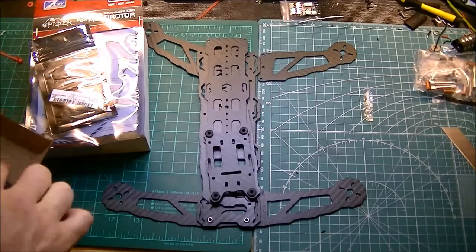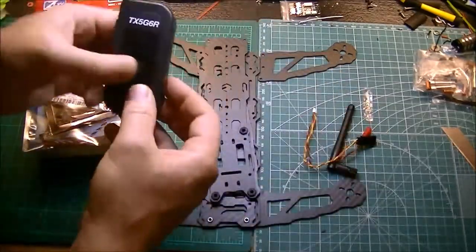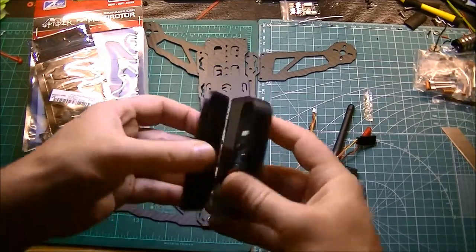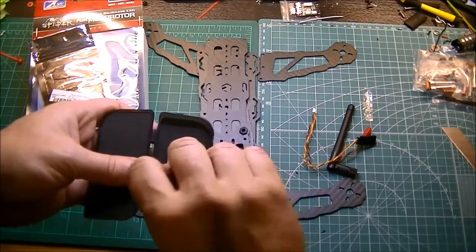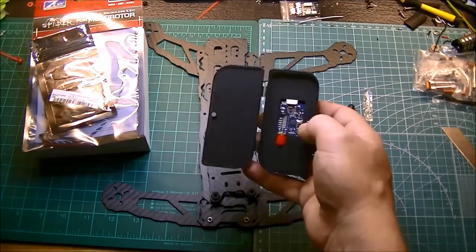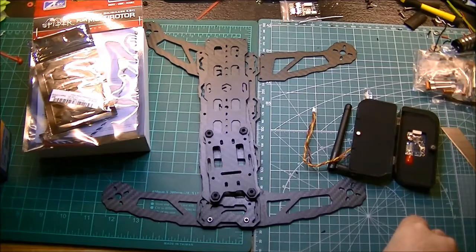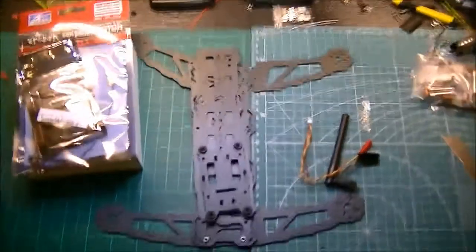This is going to be FPV. My video transmitter is the Lumenier TX5G6R — it's a 40-channel race band, 600 milliwatt. It's the same thing I've got in that other Tarot. This is the first good video transmitter I had — I had it on the other Tarot 280C. I think I had it out to about a thousand feet, maybe 300 yards, and it was crystal clear — way better than anything I'd experienced before. So I went ahead and got another one for this.